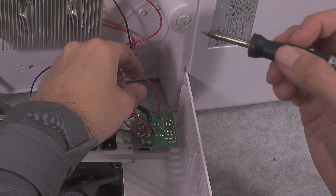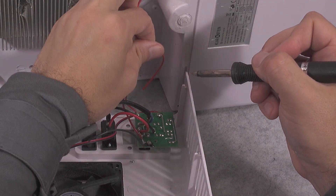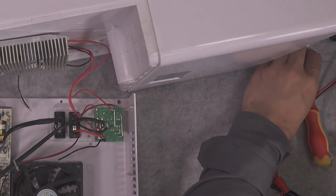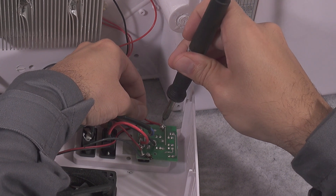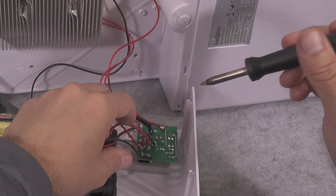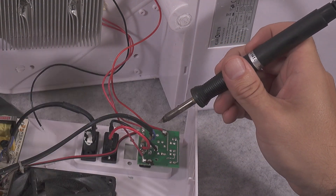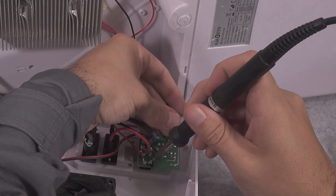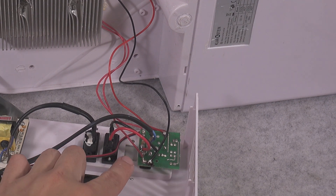We are going to be nicely soldering it — here goes the positive, and here goes the negative. We attach it like this. Absolutely beautiful — the negative goes here.